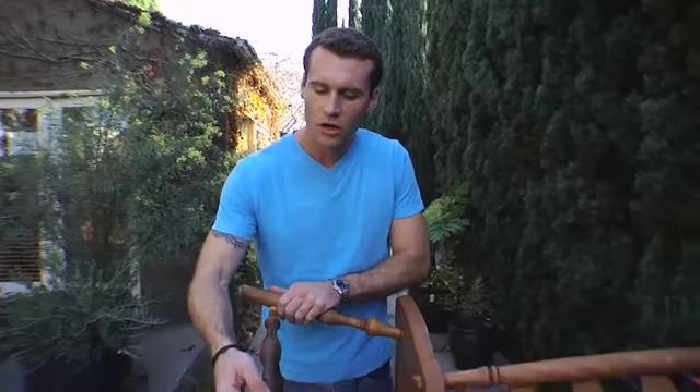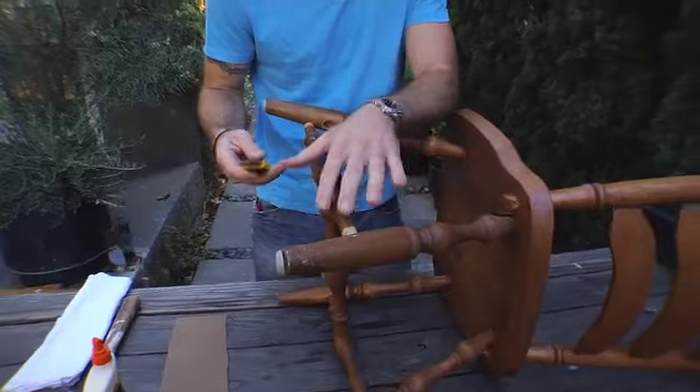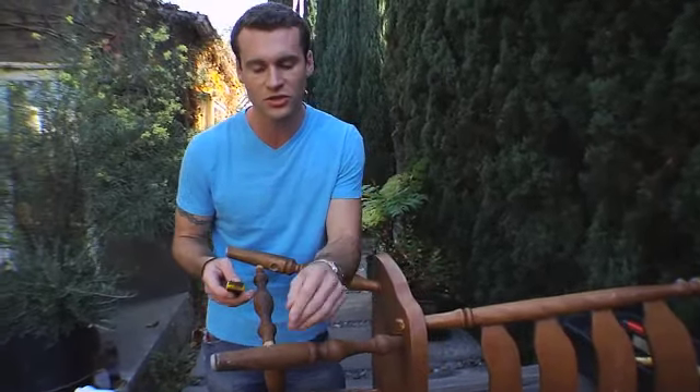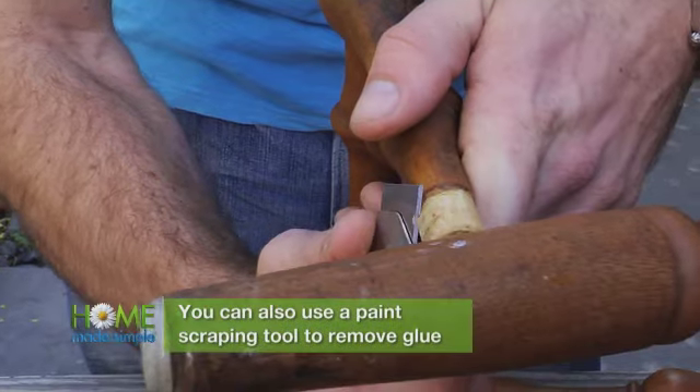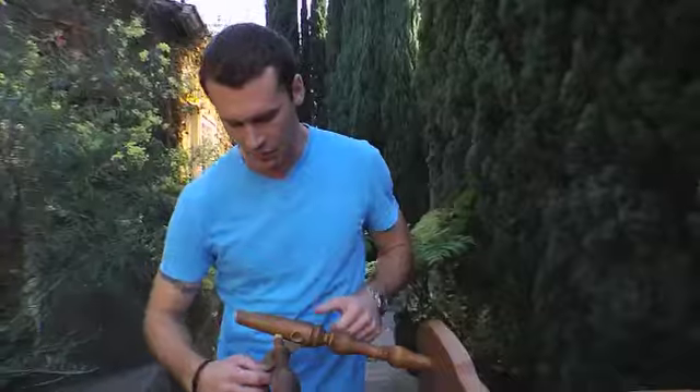Start by cleaning off the ends of this with a utility knife. Now this is a pressure fit — we're not using any fasteners on this, so we want to re-glue these spindles into the legs. Once you have the residue off, do a light sand with 100 grit sandpaper just to remove any other burrs and old glue.